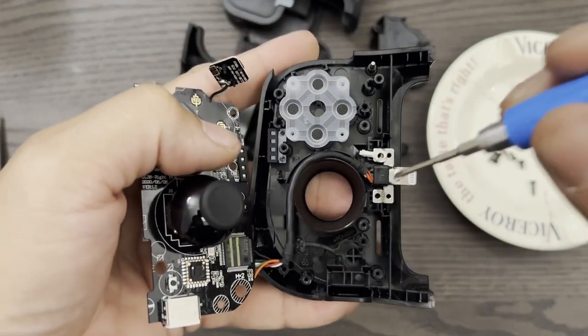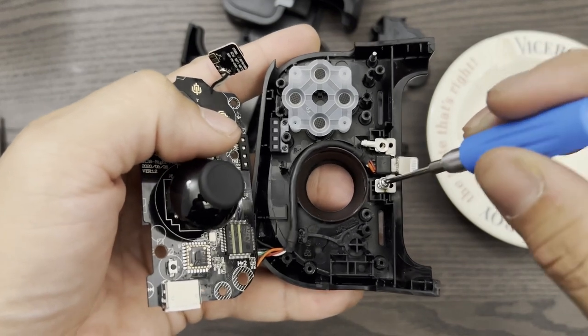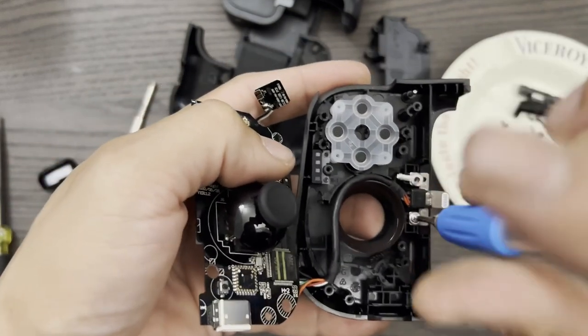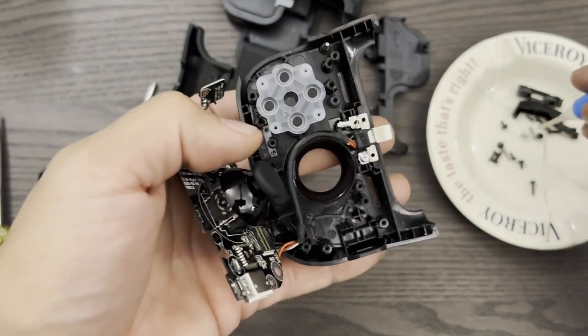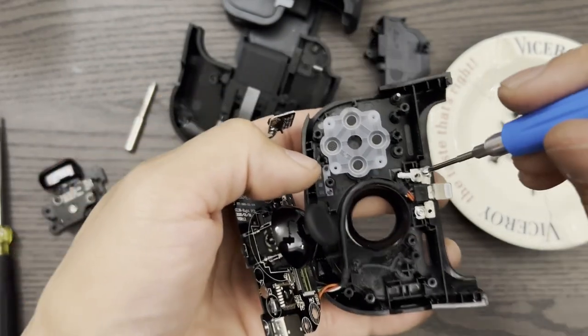We're only going to put in the silver screws, and not the black ones. The next few minutes we'll just be putting it back together, so it'll be silent until the very end.